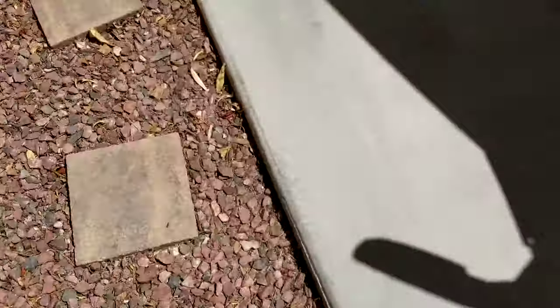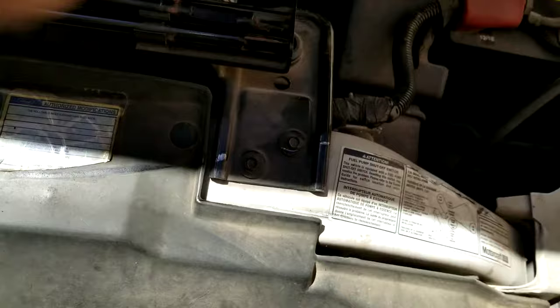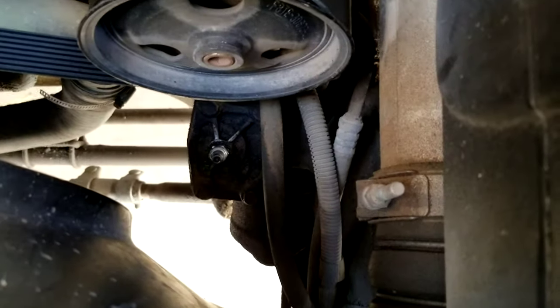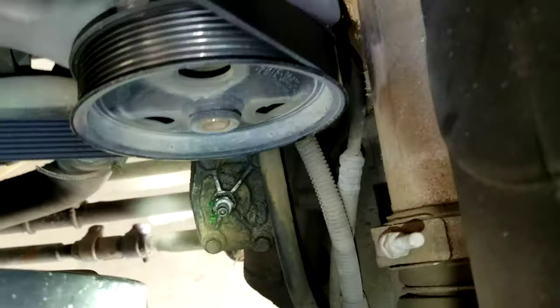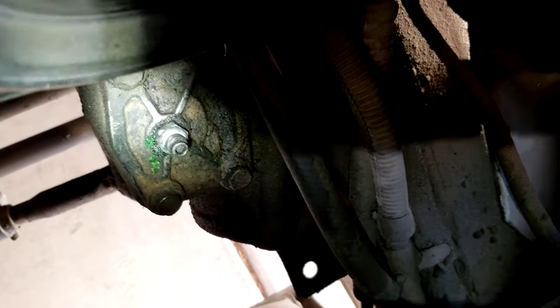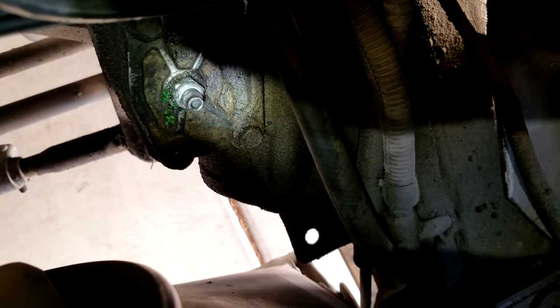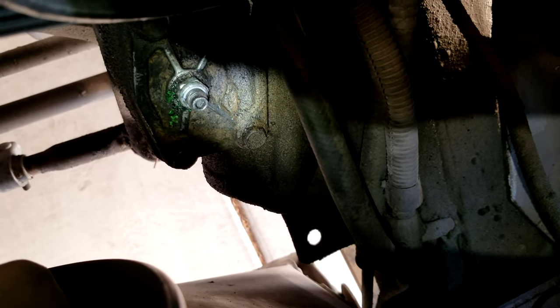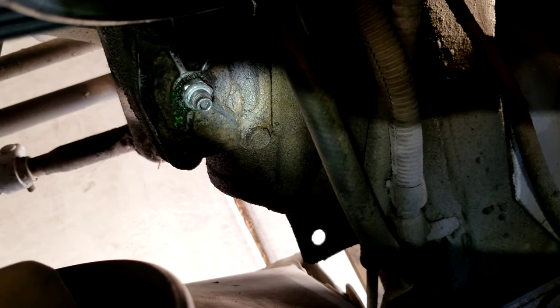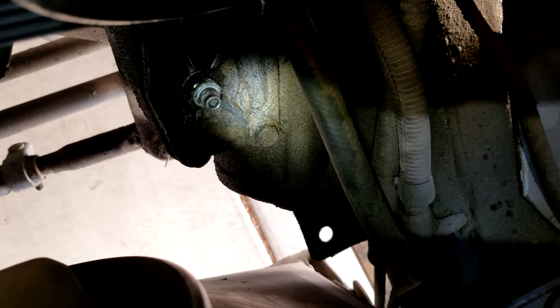So what you can do is on the steering box — see if you can see this — you see that nut right there, it's a 16mm. So you loosen that up, and then you've got that Allen screw right there, that's your pressure setting. What you can do is take a 3/16 hex or Allen key, and then you loosen that nut up.